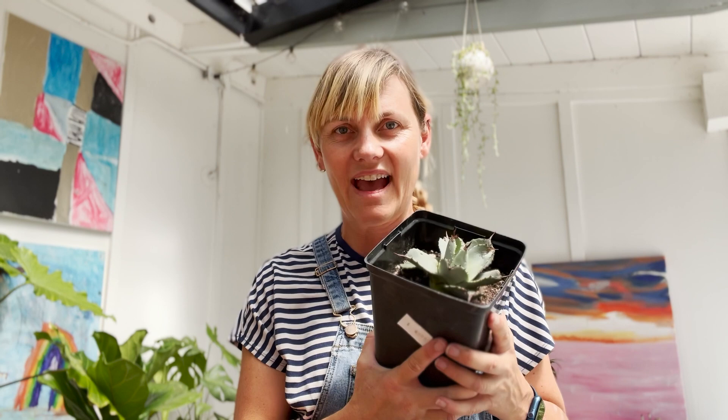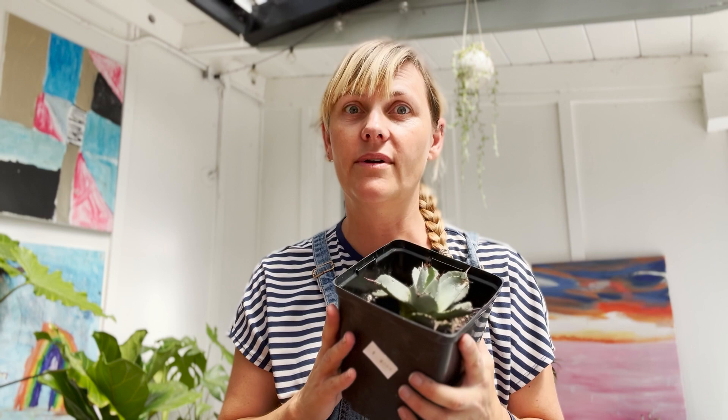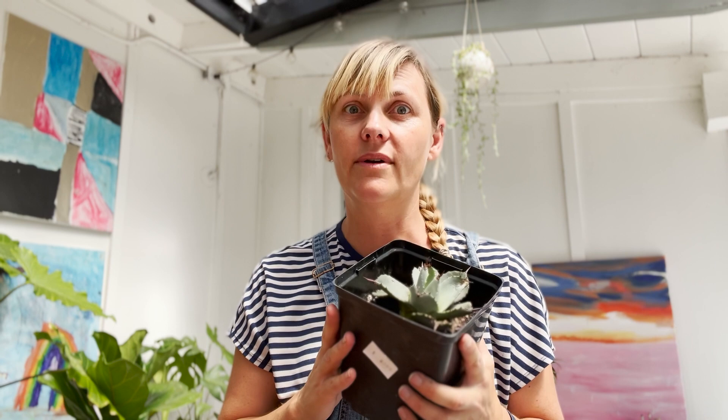And that is it! Hopefully this has been helpful for anyone looking for more info on the care, maintenance, rescue, and propagation of plants such as agaves. This information applies to most types of agaves, not just artichoke agaves. I'm always happy to answer any questions you may have about plants. I'm not a plant expert, but I am a plant fan — especially a free plant fan. Don't forget to check out my other social media channels and of course subscribe.